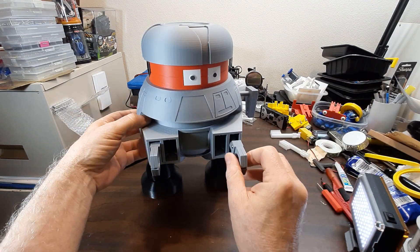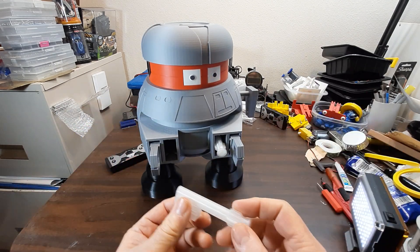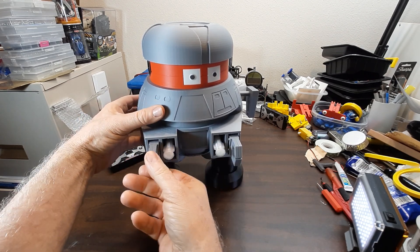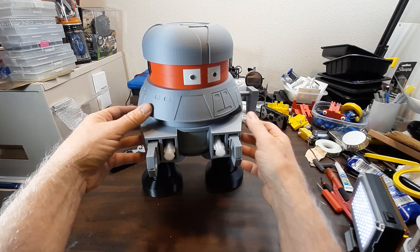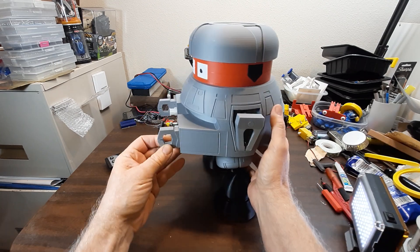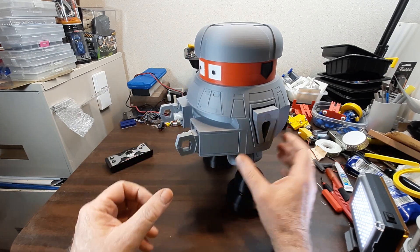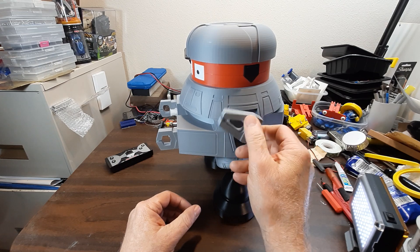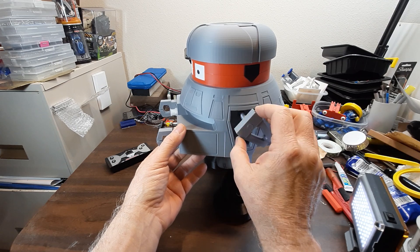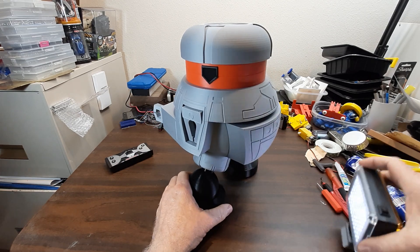I'm very pleased with the way it's gone. It's going to take me several more weeks to finish — a lot of detail work. For one thing, these aren't held in by anything, so I have to figure that out. I want to fix the gripper so it's spring-loaded and at least one finger will move and grip something. These smaller ones will probably remain static, but I do need to make them silver.